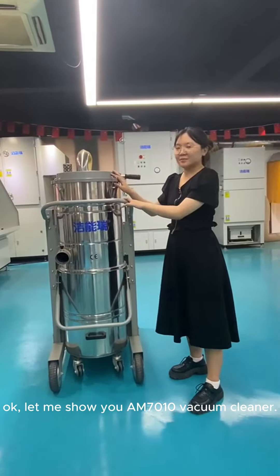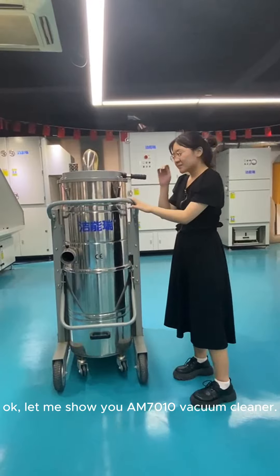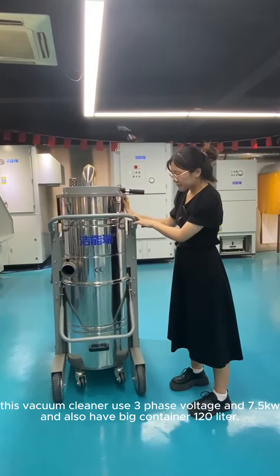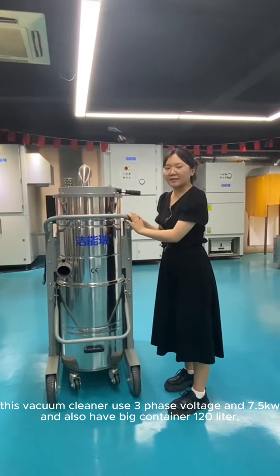Let me do this AMD7010 vacuum cleaner. This vacuum cleaner is a 3.5 vacuum and 7.5 kilowatt. It also has a bigger tension than 120 liters.